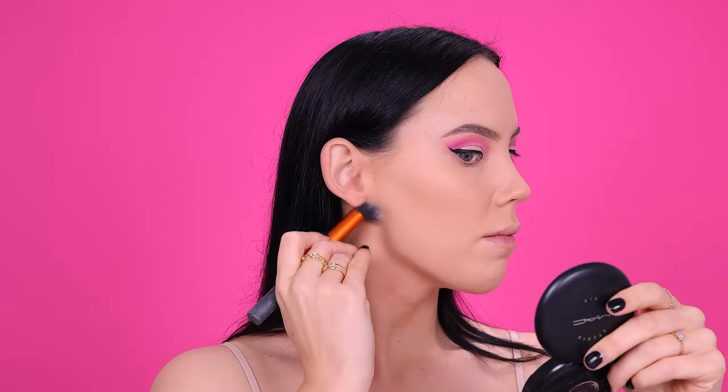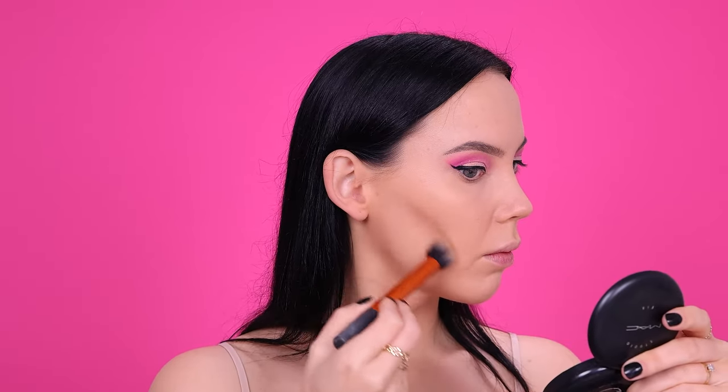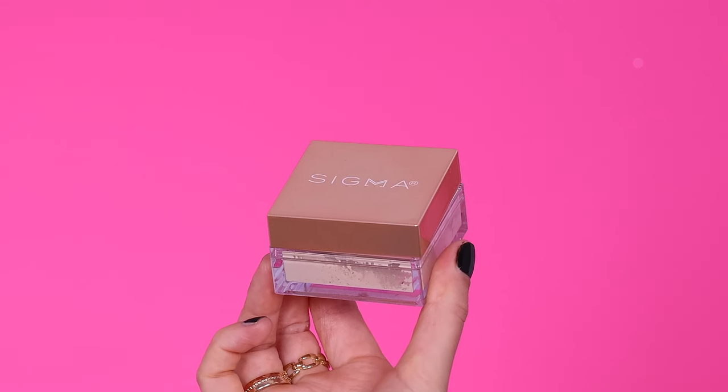After blending in the concealer, I went in with a foundation stick from Bobbi Brown. I do have to say, looking at it on camera, I felt I didn't do a great job blending it out and the color was a little too warm for me. I haven't used fake tan in a long time because I have eczema on my neck, so I'm quite pale at the moment — this color suits me better when I do have fake tan on. But I continued to blend it out, and I really liked how it made my face look — so much more snatched.